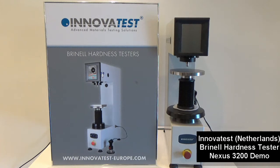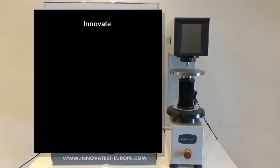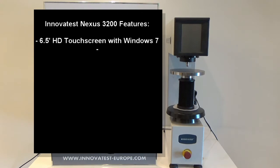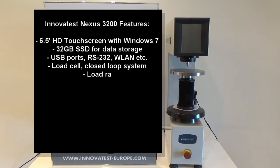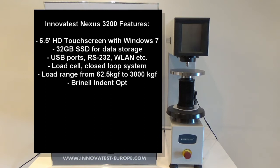This system comes with a 6.5 inch HD touch screen which runs Windows 7 Embedded, as well as 32 GB SSD for data storage and other connectivity such as USB, RS232, and Wi-Fi.